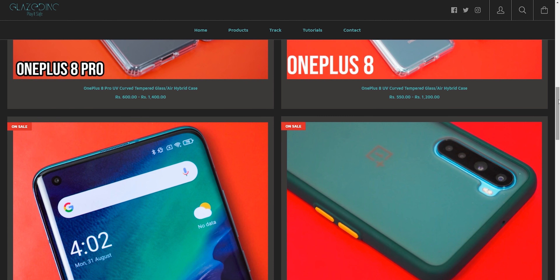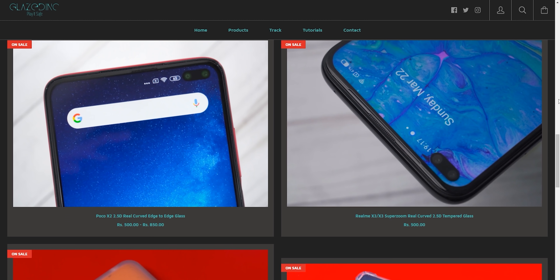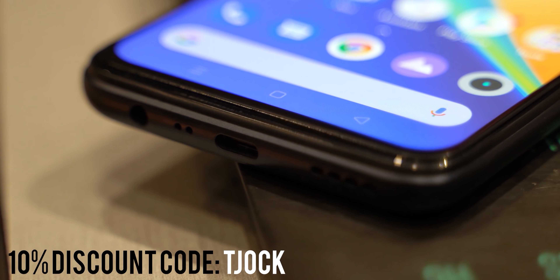Glazed Ink also has tempered glasses for a lot of other phones as well, including the Realme 7 Pro and Galaxy M51 and so on. Link in the description — just make sure you use the promo code TJOCK to get 10% discount.